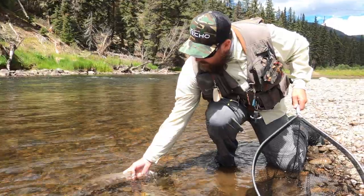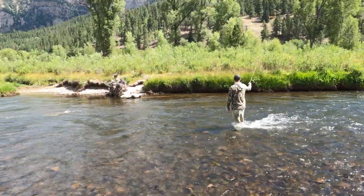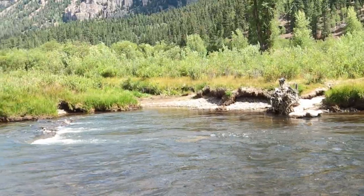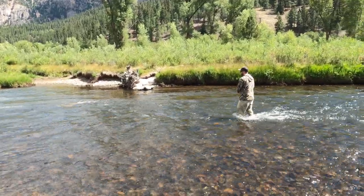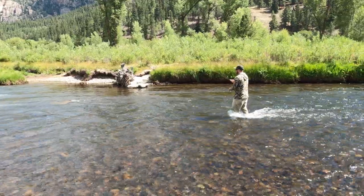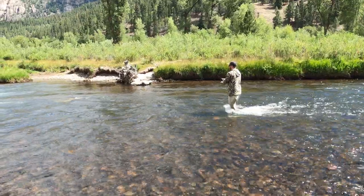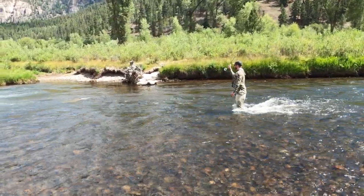James is working from the near side to the back side, and then up into the quality water which is up ahead. This way you pick up all the additional fish on the tail end before you go and get a couple good fish out of the main pool. That ups your fish count and allows you to catch fish without spooking the fish in the pool.